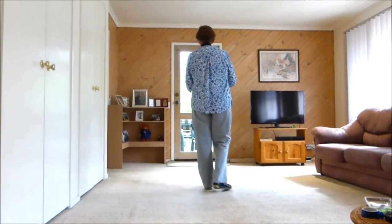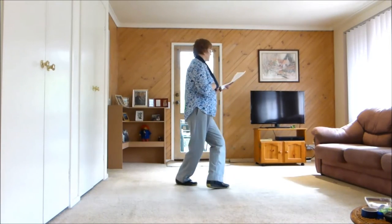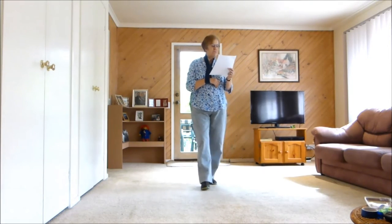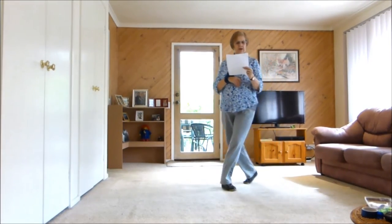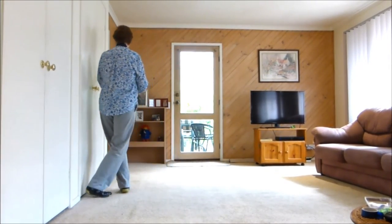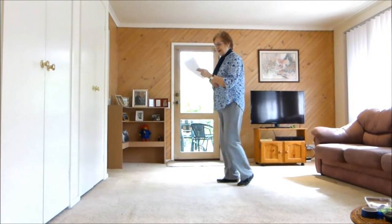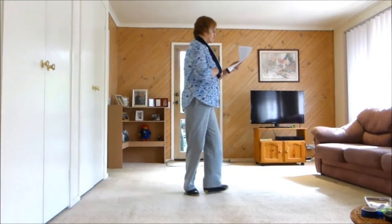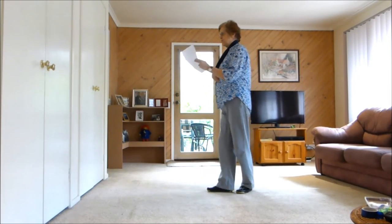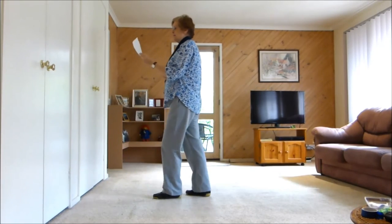So the whole dance — first of all, it is: one, two and three and four and five, six, seven, eight and one and two and three, four, five, six and seven and eight and one, two, three and four and five, six and seven, eight and one, two, three and four, five, six, seven and eight.